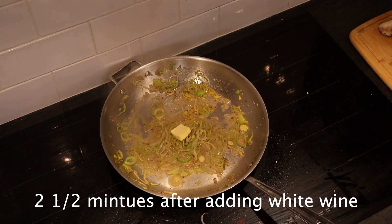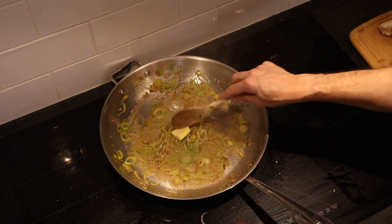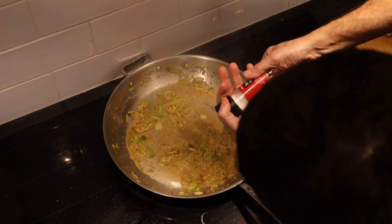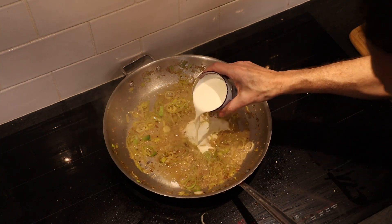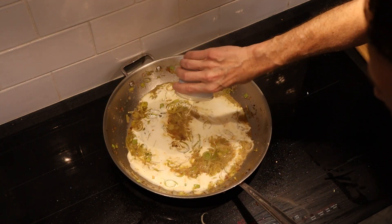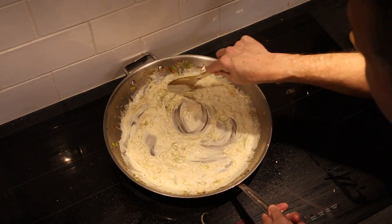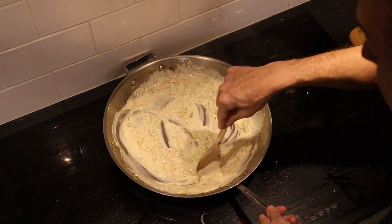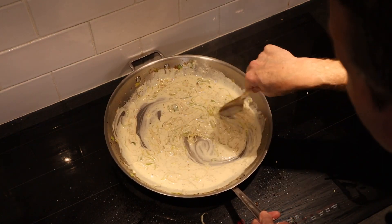It's about a cup of cream. We'll just let that thicken up. And if you leave it on the heat a little bit too long and it gets a little bit too thick, you can always just add a little more cream to loosen it back up.